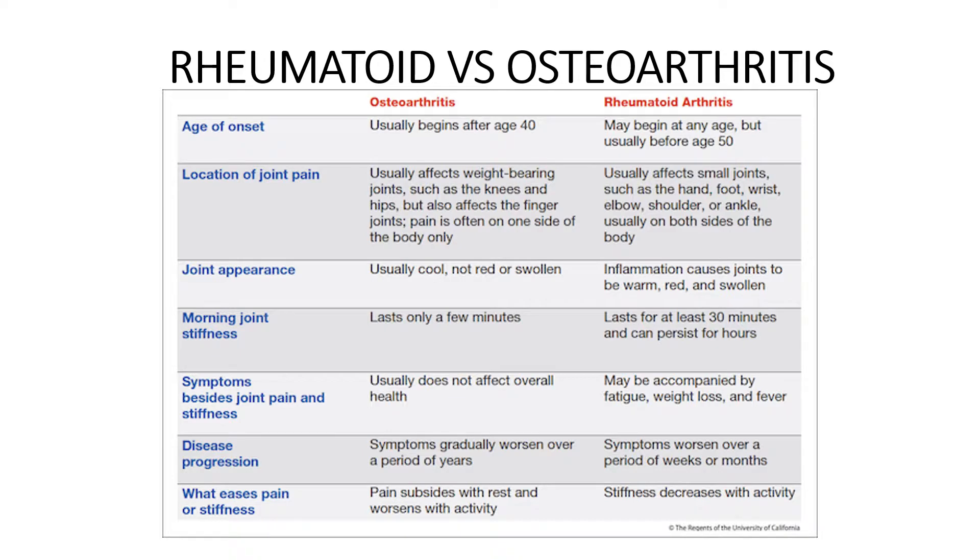Rheumatoid arthritis is a little different. It may begin at any age, but usually before the age of 50. It usually affects small joints such as the hand, foot, wrist, elbow, shoulder, or ankle, and it's usually on both sides of the body. The joints can be warm, red, and swollen because of inflammation. Morning joint stiffness can last for at least 30 minutes and sometimes persist for hours. Other symptoms include fatigue, weight loss, and fever. Symptoms may worsen over weeks or months, and activity — rather than rest — can help decrease the pain and stiffness.